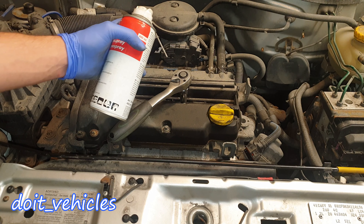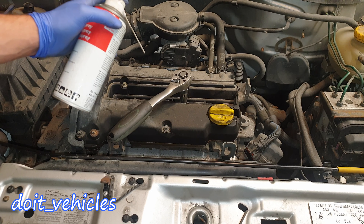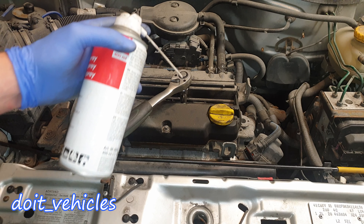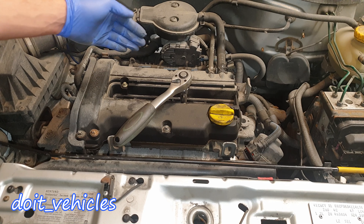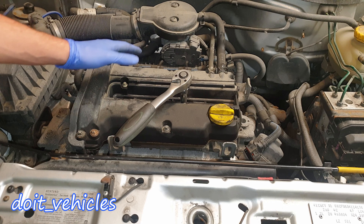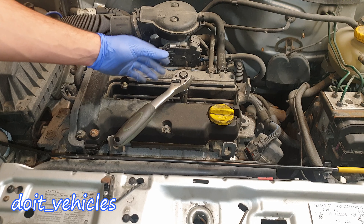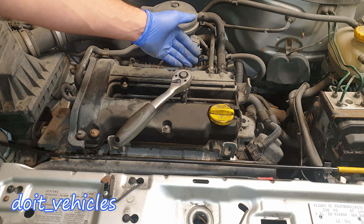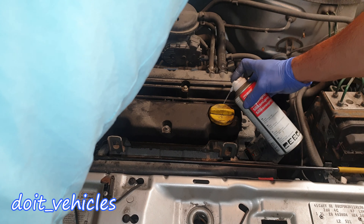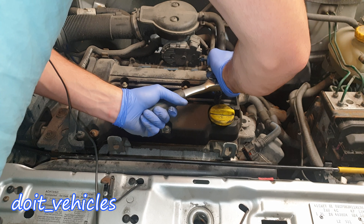If you want to prevent the spark plugs from getting broken inside the cylinder head, you might want to use lubrication before removing them. Spray some silicone or penetrating fluid on each spark plug and let them soak for 30 minutes or so. Also make sure the engine is cool, because the engine block will be slightly more contracted, allowing the spark plugs to come out easier.